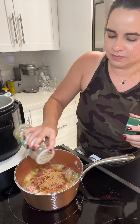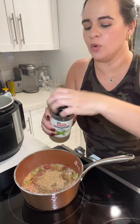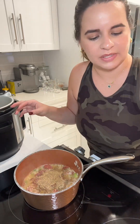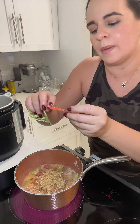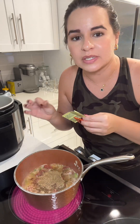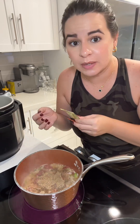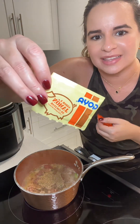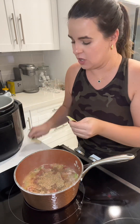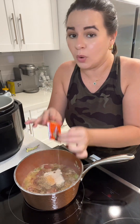I'm adding some sazon completa — complete seasoning — and some oregano, very important. I'm also adding one sazon Goya packet, the one sin achiote. You can also use a beef bouillon packet or a chicken bouillon packet, which is what I normally use, but I found these ham ones — I thought they'd pair really nicely with the garbanzos. I'm adding both packets. Keep in mind both of these are salty.